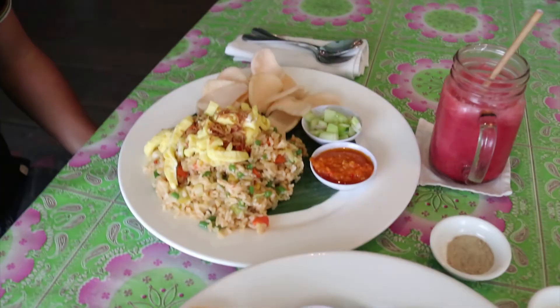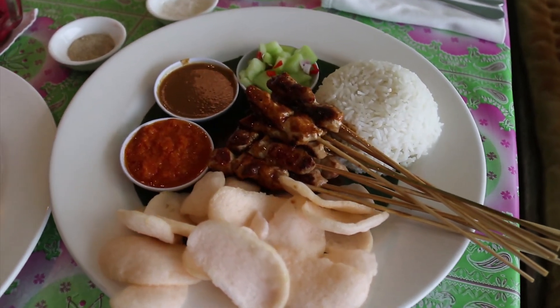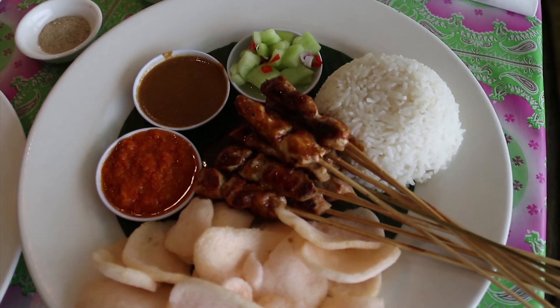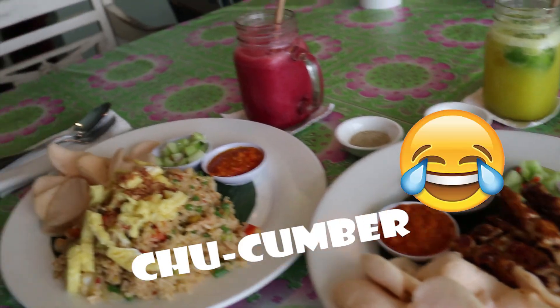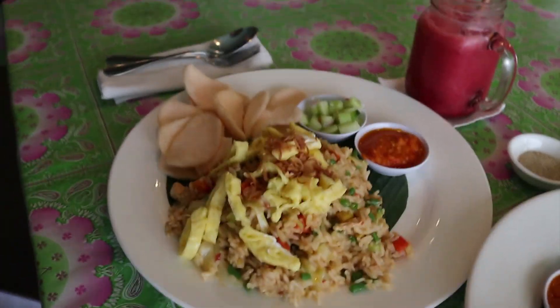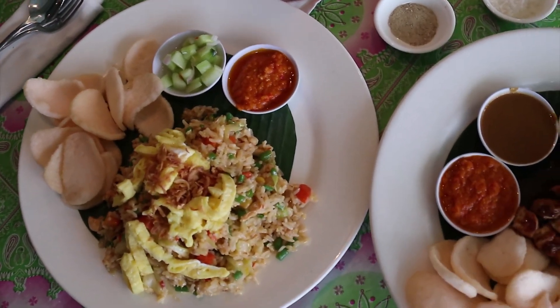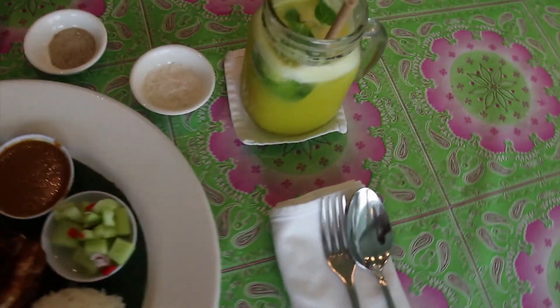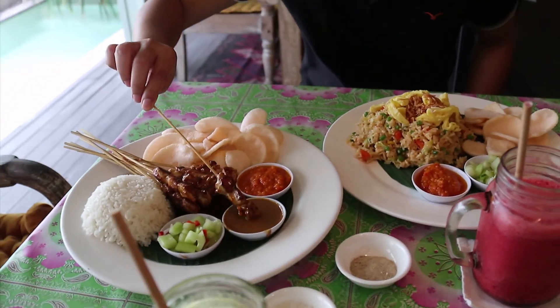We are eating chicken satay and nasi goreng, and we have sambal sauce and peanut sauce, and cucumber. We also have nasi goreng — Indonesian fried rice — and fresh healthy juices made of raspberry, pineapple, ginger, and lime. Dip this in peanut sauce.